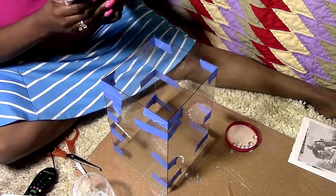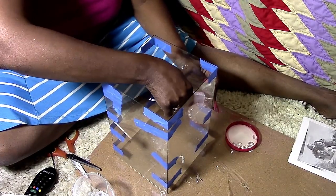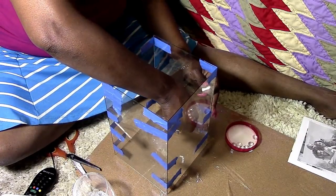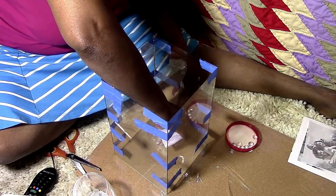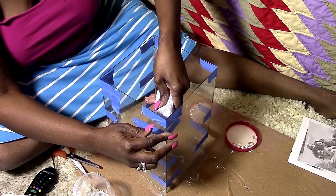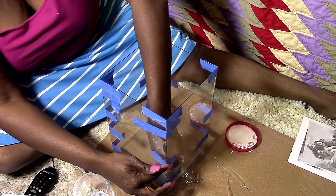Now that the box is together, you're going to see me go in with e6000 and place that down the seams of the box. I'm going to let that dry for 24 hours, then go back over the outside and secure it even more with the e6000. I'm not using any hot glue on the box itself because I want the glue to be see-through — I don't want you to be able to see hot glue residue.